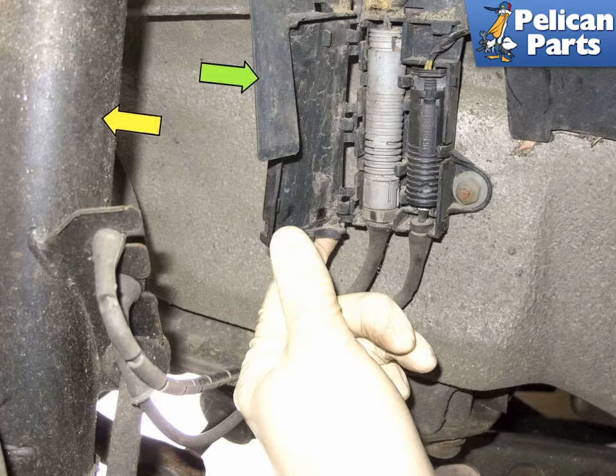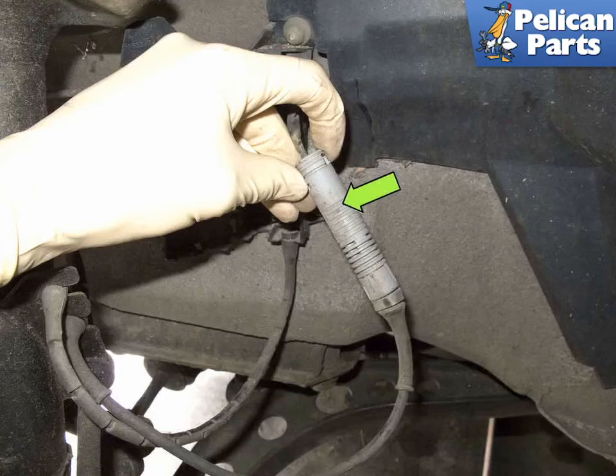Working behind the front strut (yellow arrow), open the plastic door (green arrow) for the ABS sensor electrical connector. Pull the ABS sensor electrical connector out of the holder. Disconnect it by pressing the release tabs and pulling it apart (green arrow). Be careful — these connectors can become brittle over time and crack if squeezed too hard.